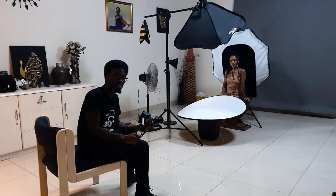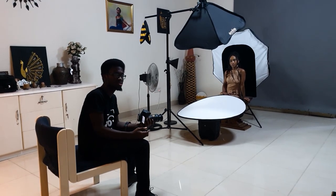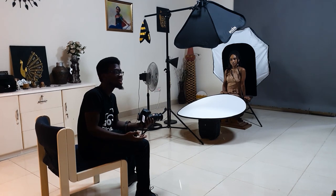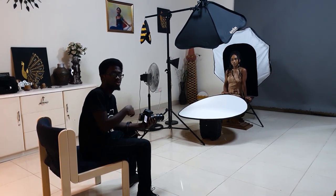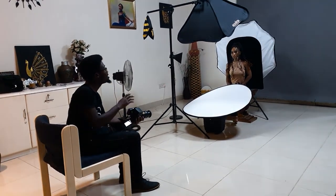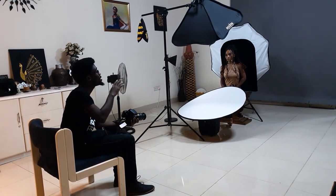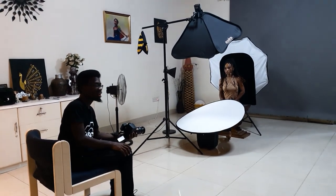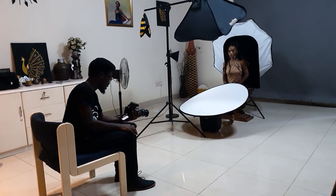Now we are going to change the setup a little bit — I'm going to show you guys how the pictures would look without the gels. I've taken the gels off and I just wanted to show you how it looks without the color filters as a standard beauty portrait.